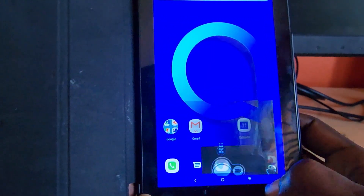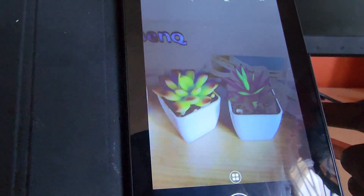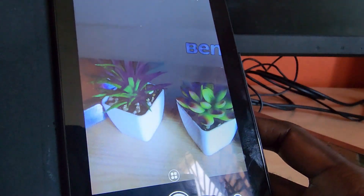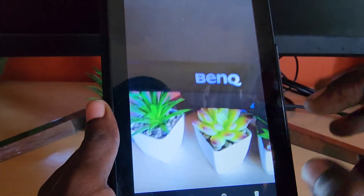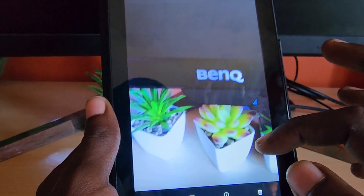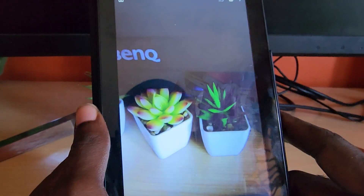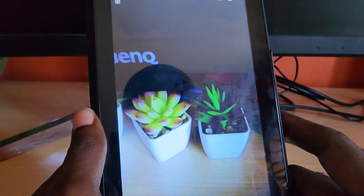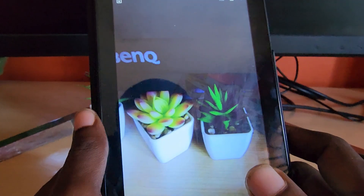In terms of camera specs, it has a 5 megapixel rear camera and a 2 megapixel front-facing camera. I'm taking a picture now — you can see the 5 megapixel on the back is the superior one. Here's a shot of my plants and logo to give you a general idea. There's a little jitter with no image stabilization, but here's a more stable picture. You're just getting average photos; the front-facing camera will get you through video calls.